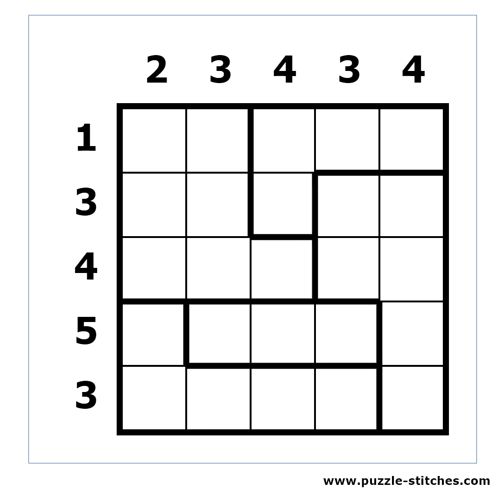Hi! In this video I will show you how to solve an easy stitches puzzle. This is a 5 by 5 puzzle, which means that each block should be connected to its neighbors with exactly one stitch.